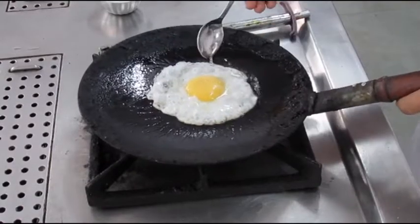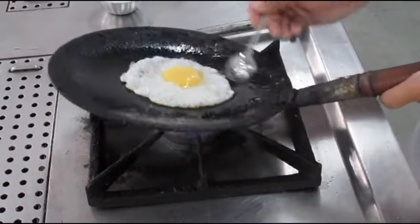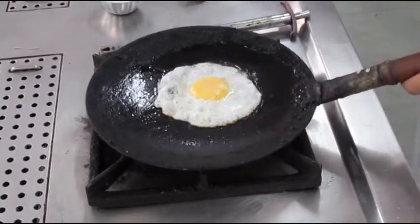I am continuously spooning the oil over the egg yolk. You can see now that the vitelline membrane has started setting. You can see white spots appearing on the egg yolk, which is an indication that the vitelline membrane is setting.